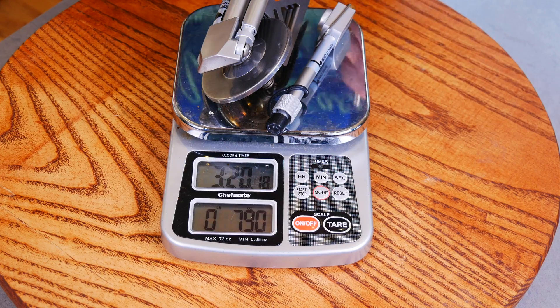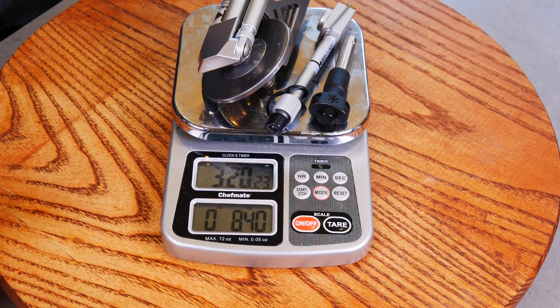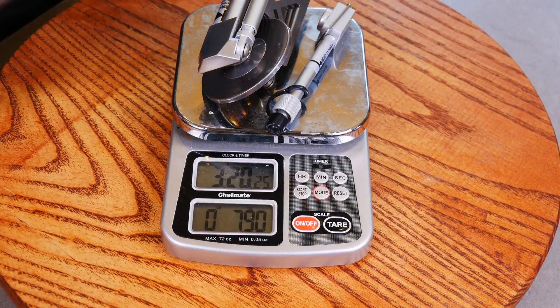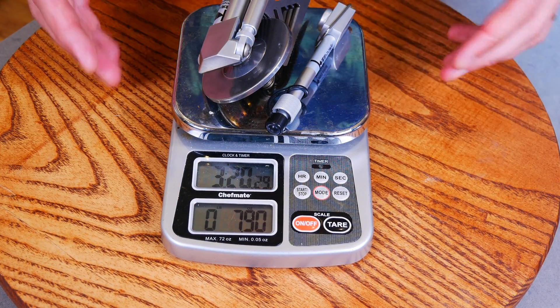Let's weigh it real quick. The stove is 7.9 ounces. Throw in the piezo igniter and it's 8.4 ounces. So 7.9 ounces is the main figure — you probably wouldn't take the piezo igniter with you — but that's what we're looking at as far as weight.